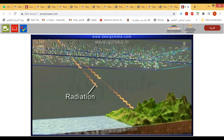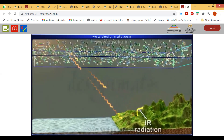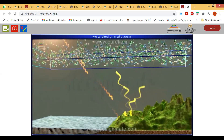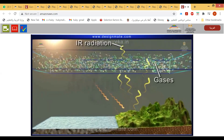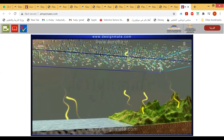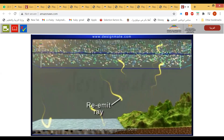This radiation reaches Earth's surface where it is absorbed, and the surface releases infrared radiation with a longer wavelength. This infrared radiation emitted by Earth's surface is absorbed by atmospheric gases. Partly, it passes through these gases and goes back into space.